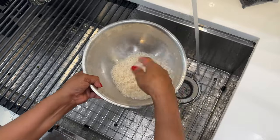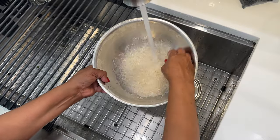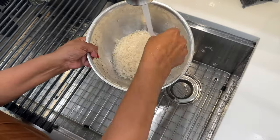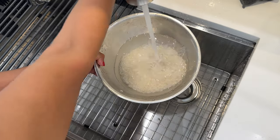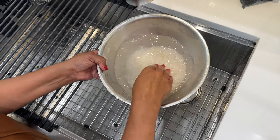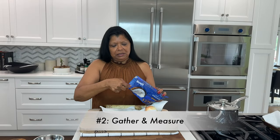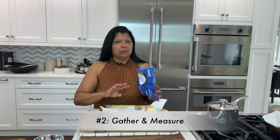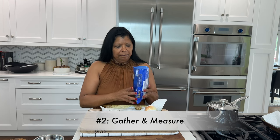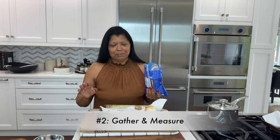Rinsing helps to get rid of dirt as well as starchiness — something I've been doing since my childhood days of cooking. I also like to soak the rice, a tip I learned from one of my chef colleagues, as it helps the rice absorb the liquid better. I'm measuring out half a cup of sweetened coconut — you could use unsweetened, but the sweetened coconut gives the rice a nice balance.